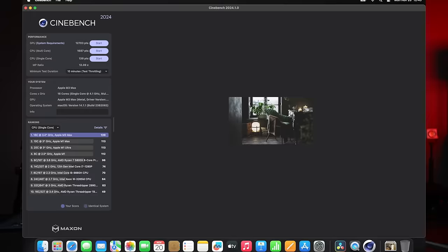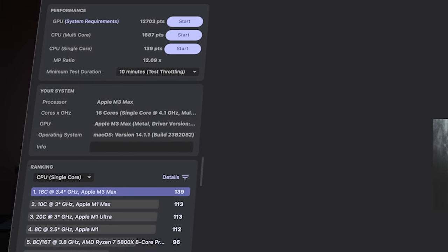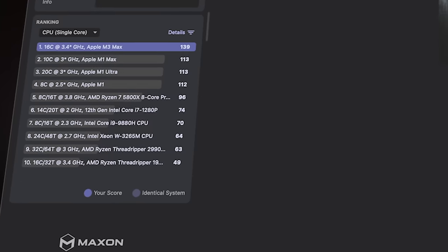The Apple M2 Ultra would be right in the same ballpark as the M1 Ultra for multi-core. For single-core CPU, the M3 Max comes in at 139, while the Apple M1 Max is 113, Apple M1 Ultra is 113, and Apple M1 is 112 — a clear increase. Compared to AMD and Intel counterparts, there's really not much of a comparison; the M3 Max definitely comes ahead. These are the scores with the latest Cinebench on the most spec'd-out MacBook Pro M3 Max.